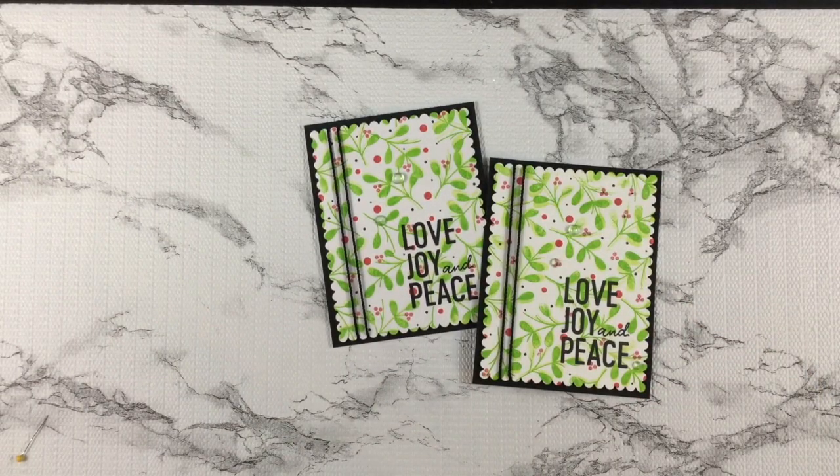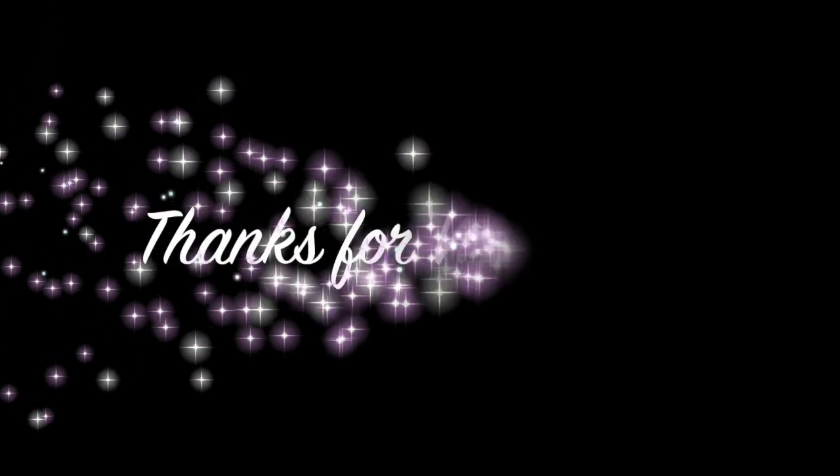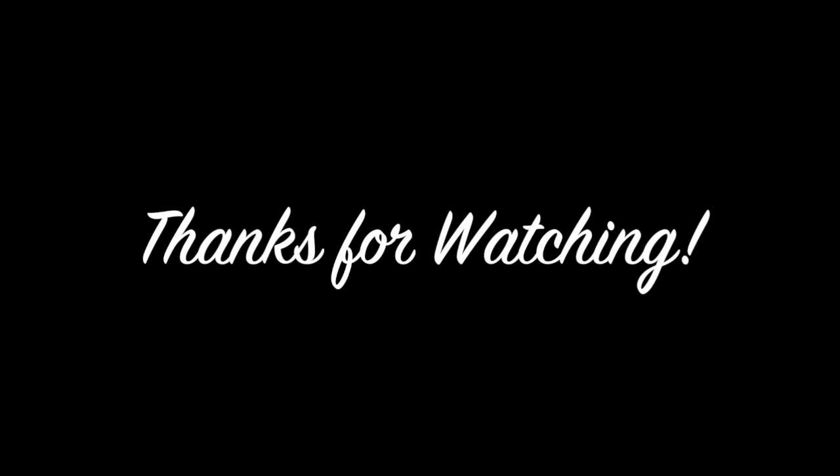I hope you enjoyed today's video. I would be thrilled if you subscribe to my channel or follow me on my other social media platforms. Have a beautiful, safe, and creative day.